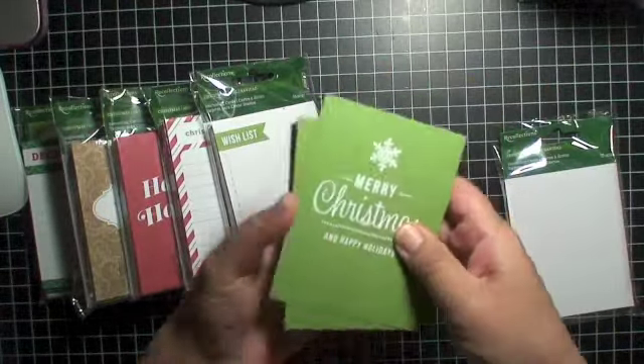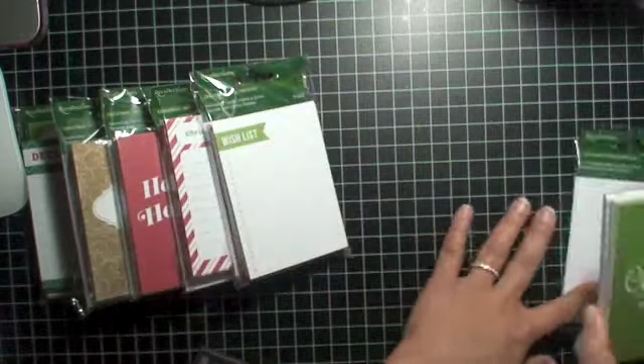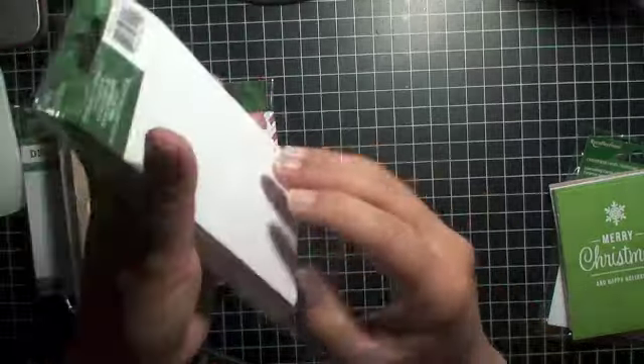So that's the first pack. I'm going to go through all of these — this might take a little bit — but stay tuned because I'm actually going to be giving two sets of these cards away. So hang in there! The next set is coming up.